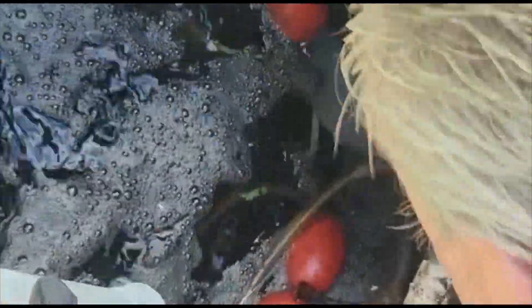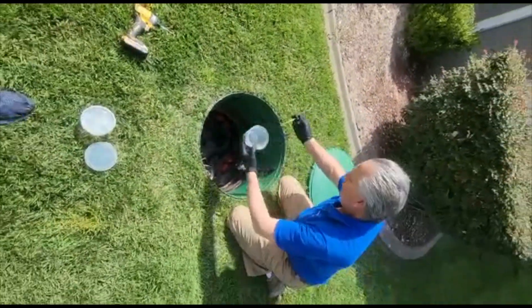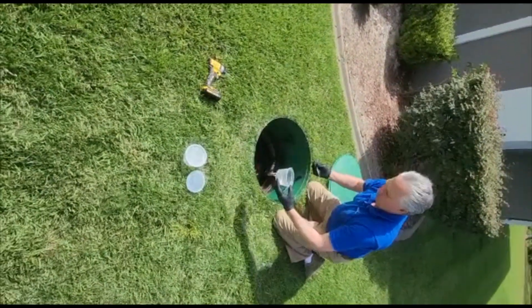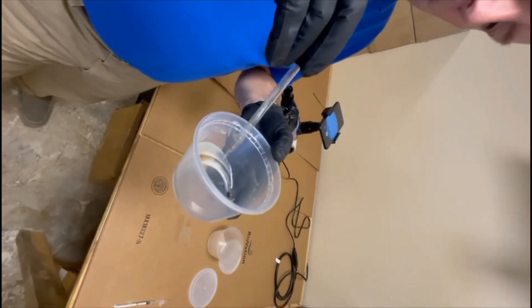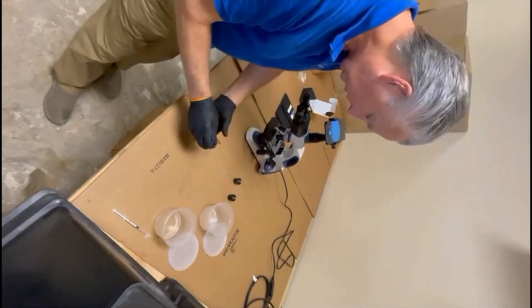I'm going to try to pull a little dropper sample of that. Got a ton of stuff off of it. And get just a little water with it. Okay, perfect. You can see we've got quite a bit of material. That's off of that biofilm that was waving around in the pod.